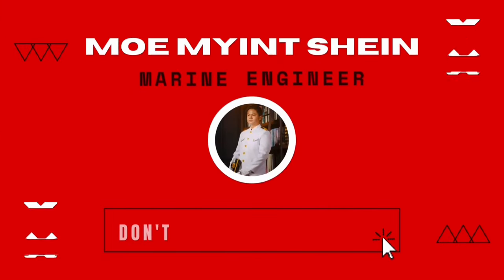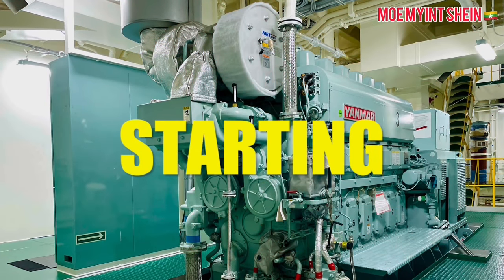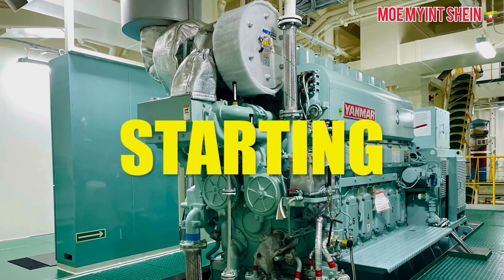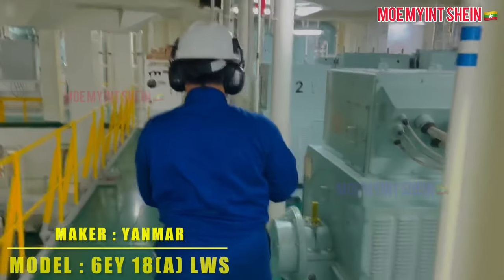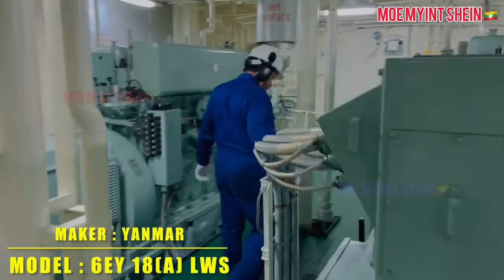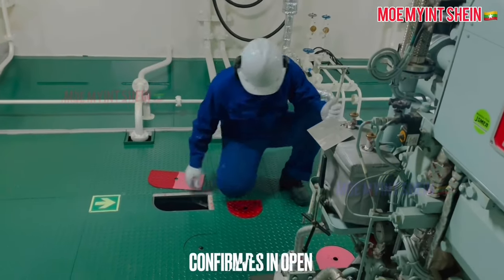Hello, good day. In this operational video, you can see proper procedures for generator starting, synchronizing, and stopping. This video is intended for engine crews. First, let's see how to start a generator engine. This video is based on the 6EY18ALWS of Yanmar. Procedures may differ slightly according to maker and model. Firstly, check all necessary valves are in the open position.